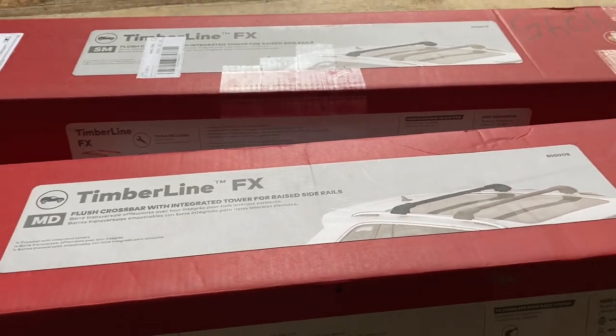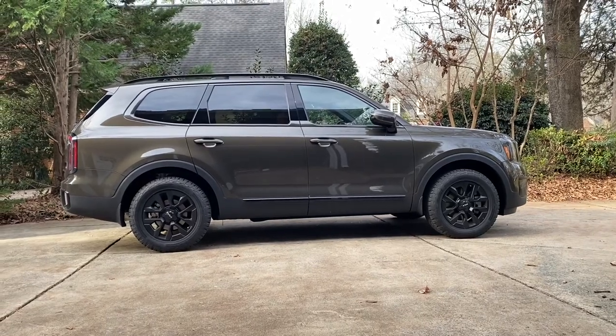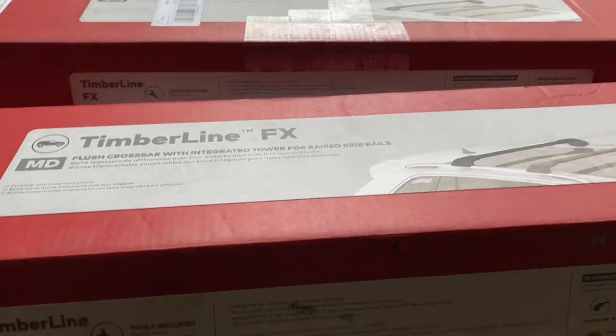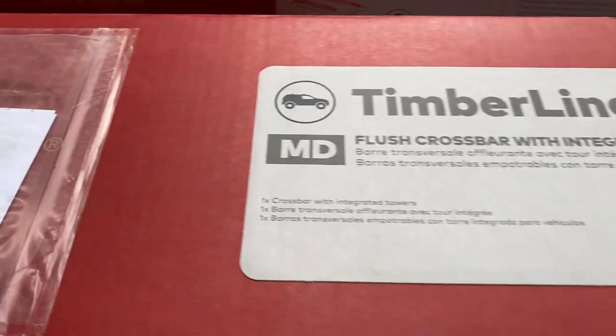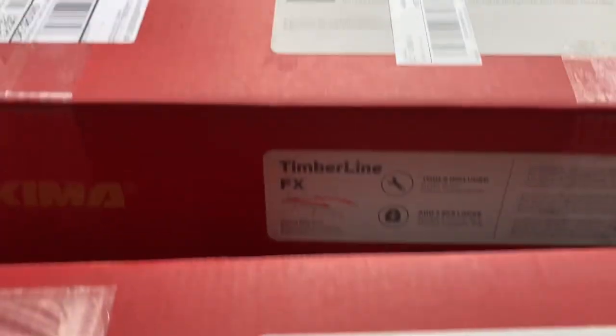I just bought these crossbars for my 2024 Kia Telluride. It has raised side rails — some of them have flush side rails. These crossbars are from Yakima, it's the Timberline FX model. Their website said the Kia Telluride, at least in 2024, you need a medium and you need a small.